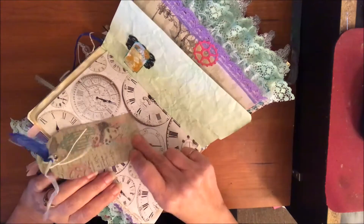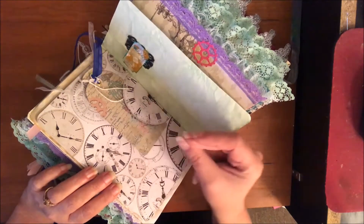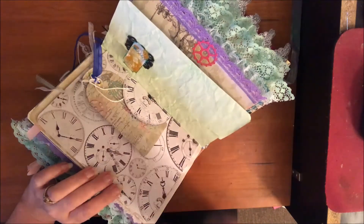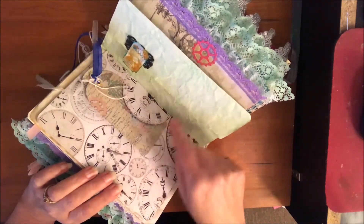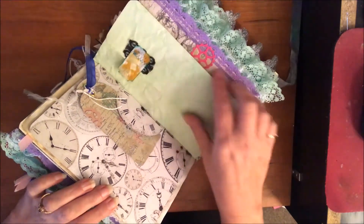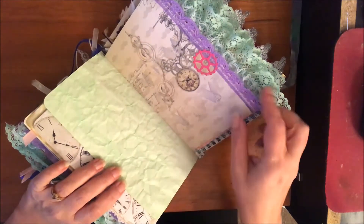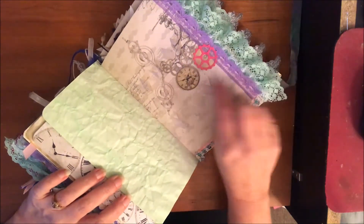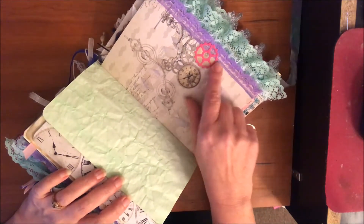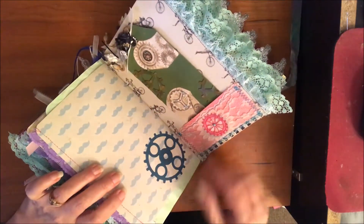Here's that other side of the Kaiser Craft paper — I did back that with another piece of scrap cardstock to make this pocket, but yeah it's pretty cool. There's a ticket that I just ran through some ink that I had on my craft mat, and it really lends itself well to just adding little die cuts and metal pieces wherever we want.